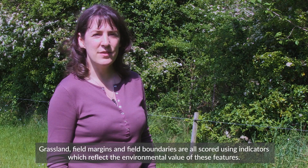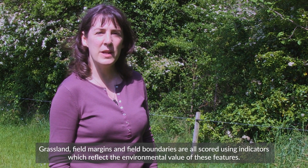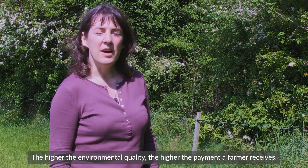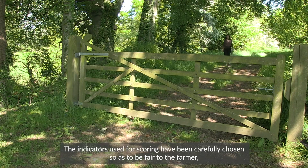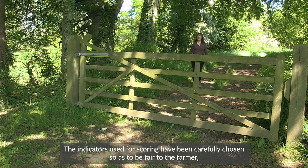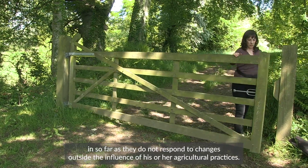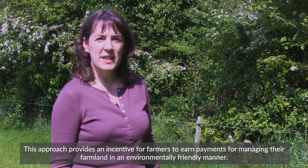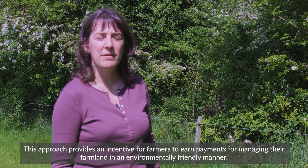Grassland, field margins and field boundaries are all scored using indicators which reflect the environmental value of these features. The higher the environmental quality, the higher the payment a farmer receives. The indicators used for scoring have been carefully chosen so as to be fair to the farmer, insofar as they do not respond to changes outside the influence of his or her agricultural practices. This approach provides an incentive for farmers to earn payments for managing their farmland in an environmentally friendly manner.